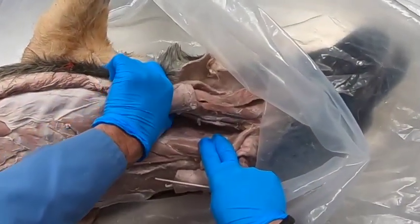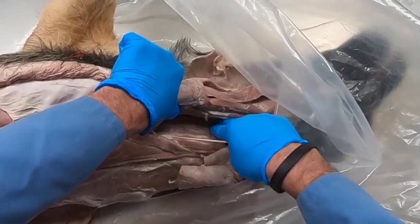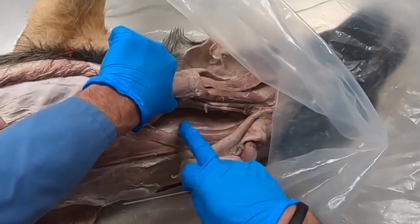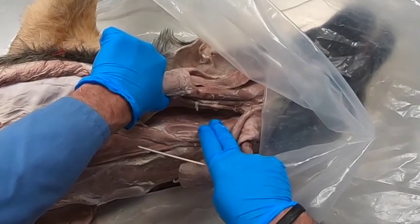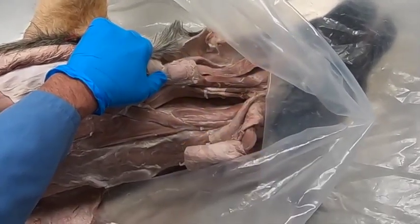Looking along the ventral surface of the vertebra, we can see the longus colli, and adjacent to it is the longus capitis. When these muscles contract, they cause flexion of the head and neck.